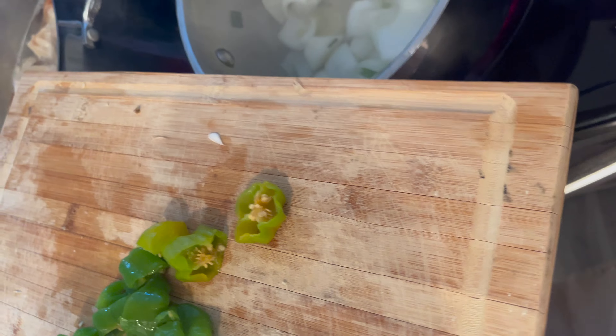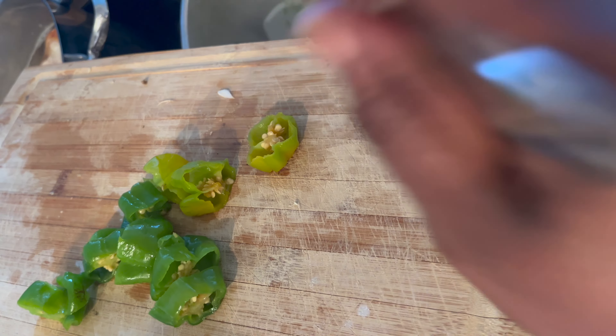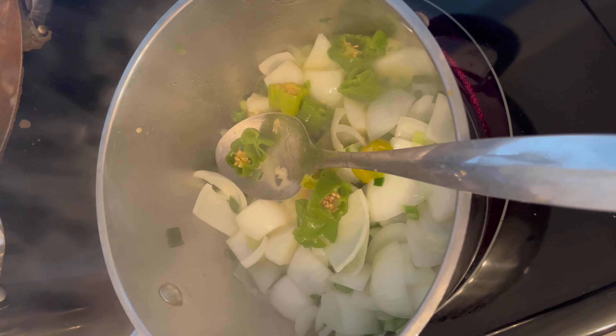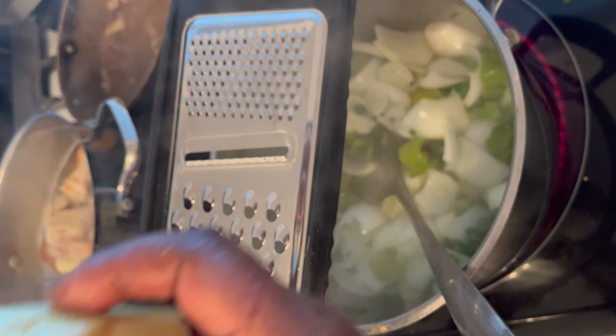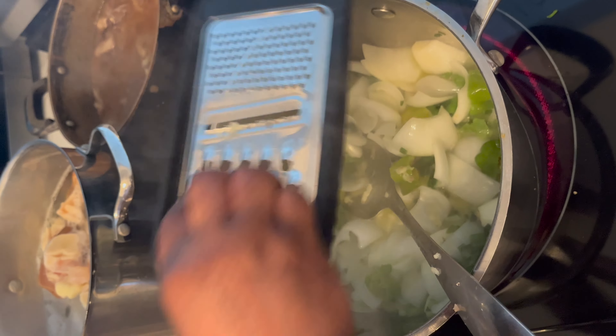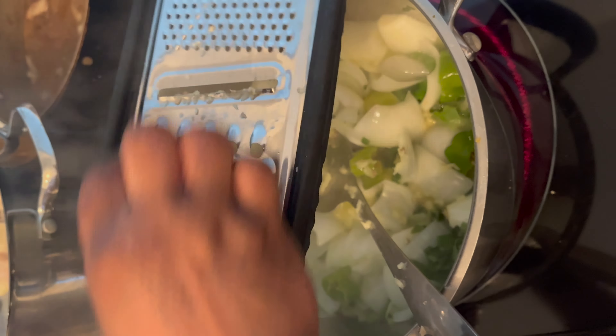And then, this is a starchy banana. I'm going to get the ginger with the skin on it. I like to do onion with ginger with the skin on it. A lot of ginger.